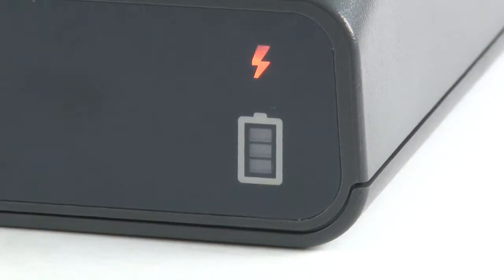The health indicator will be amber when charging. When the health indicator changes to solid green, charging is complete. Check the battery charge status at any time by pressing the battery control button.